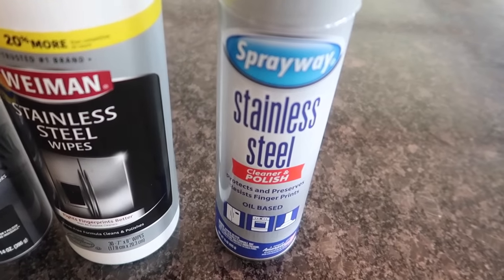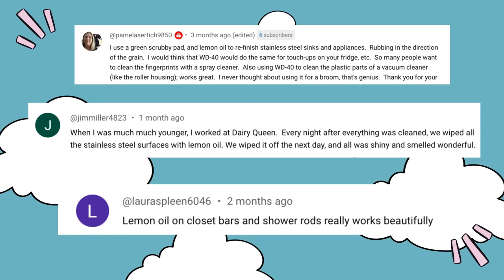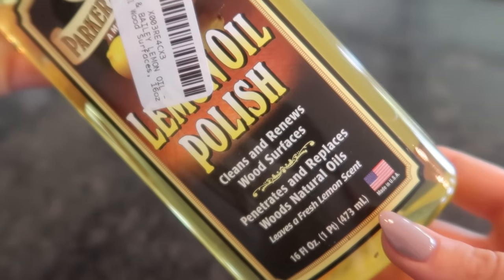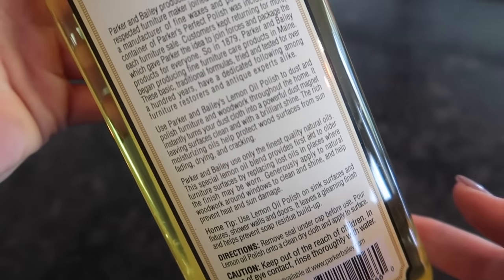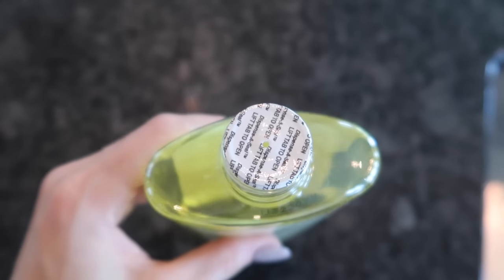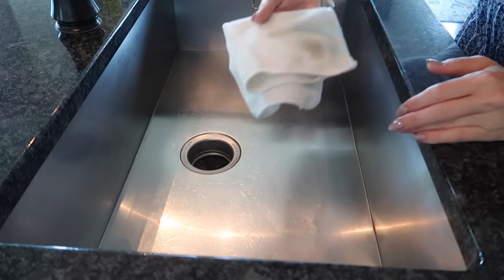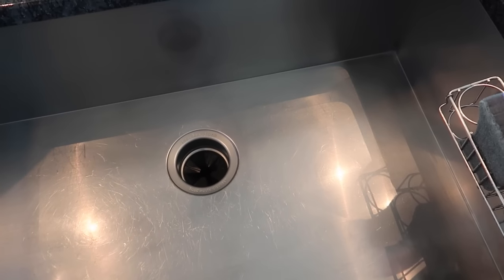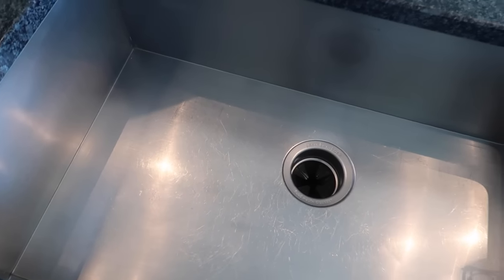Out of all these stainless steel cleaners, I would recommend Sprayway stainless steel cleaner and polish — it smells fantastic. So many of you have recommended lemon oil for different purposes, so I went ahead and bought some off Amazon, made in the USA. Once you've gone in with your Dollar Tree sponge, you'll want to finish with lemon oil. The tiny hole on the cap means you're not wasting product. After about five days it's repelling water and mineral deposits aren't sticking — it's created a nice protective coat on my sink.